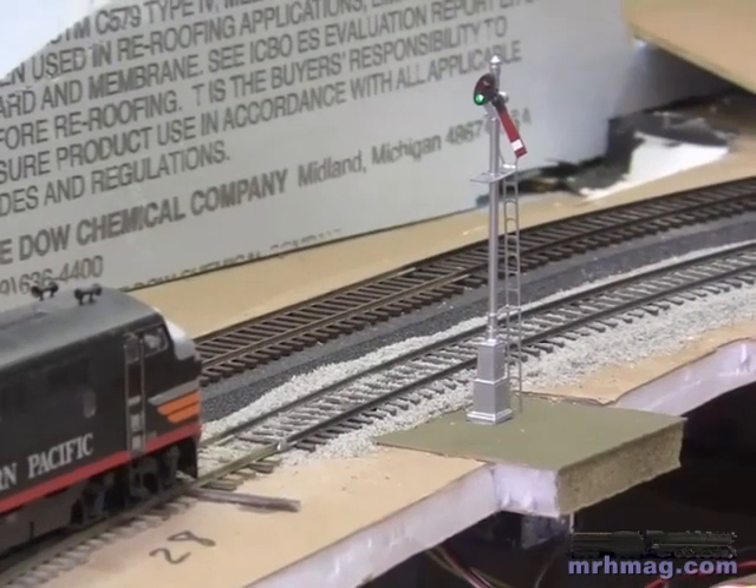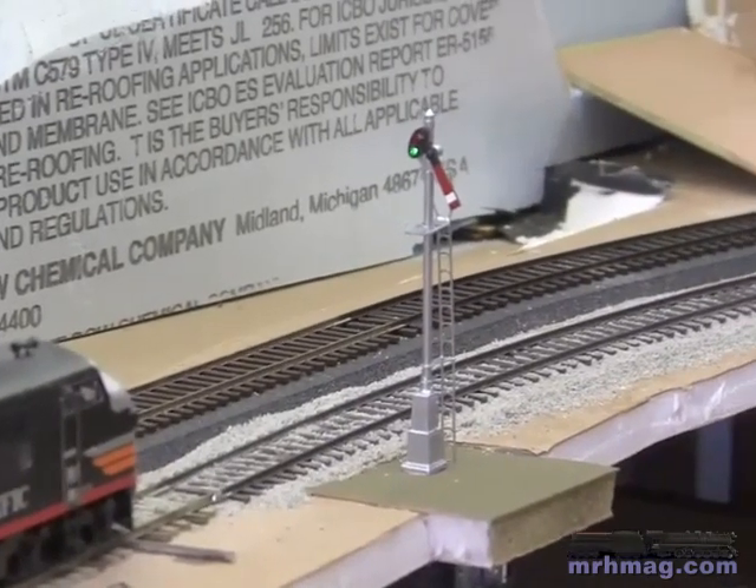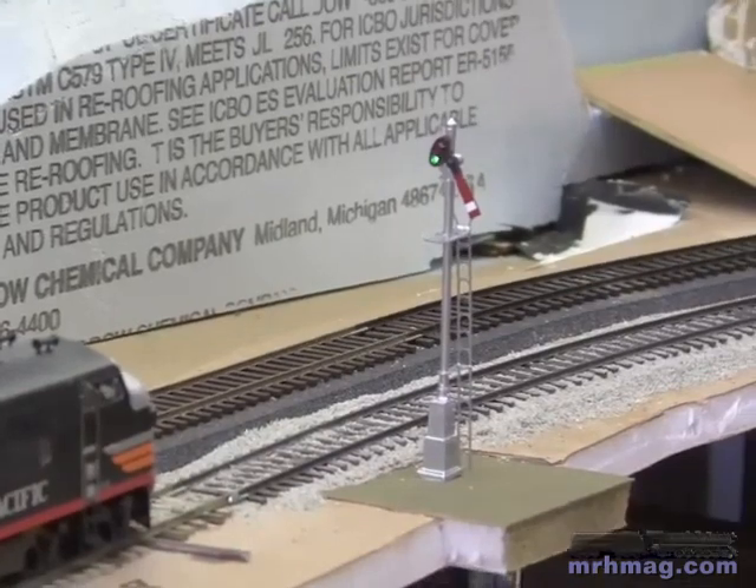We've got our signal installed here on the outskirts of Colfax. We've got a train here looking at the signal — it's green so it's ready to go. Let's start her up.